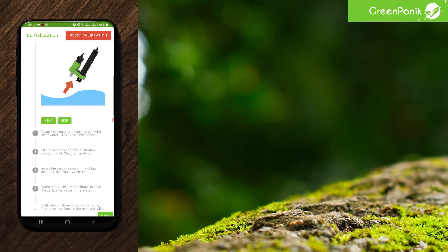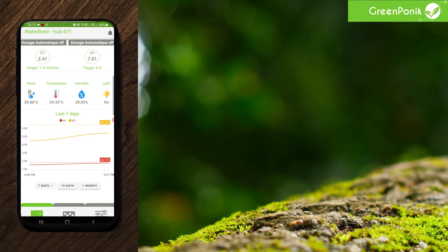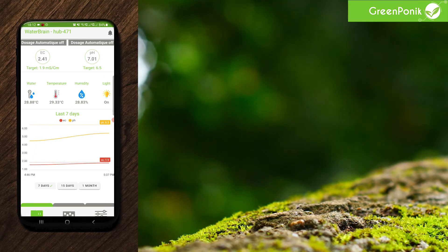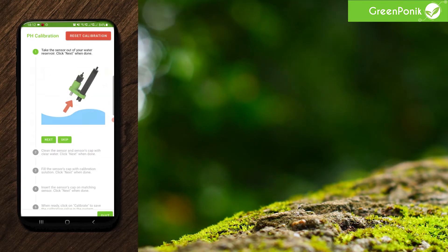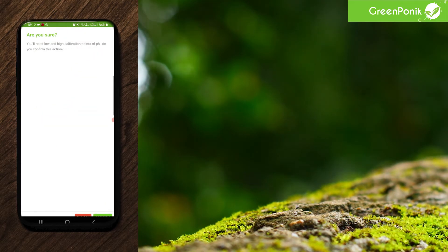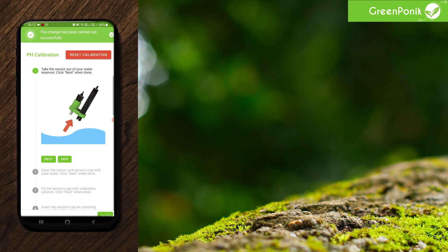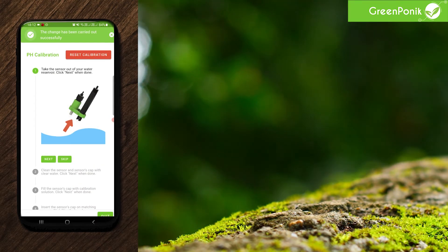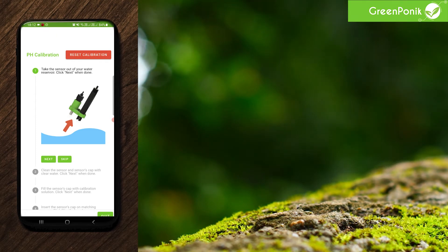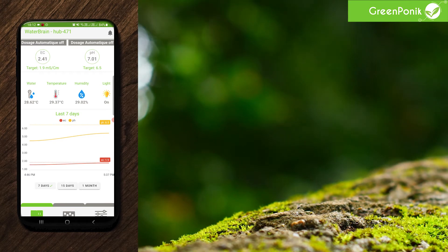As pH and EC work on different systems, you'll have to reset the calibration for pH in the pH menu. So click reset, confirm, and you'll get the prompt that the change has been carried out successfully. Now let's get back to our main menu — from there, you will have to do the calibration again.